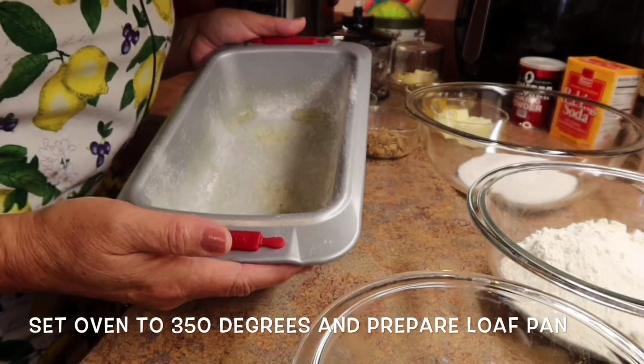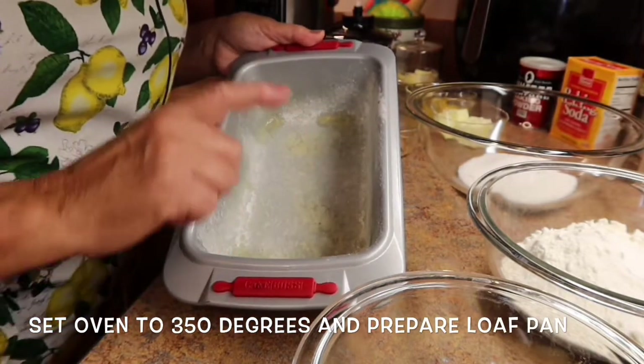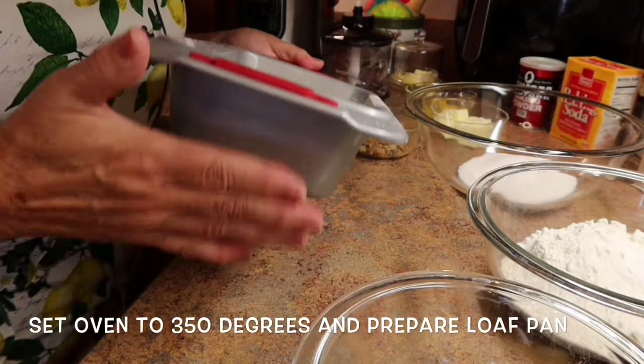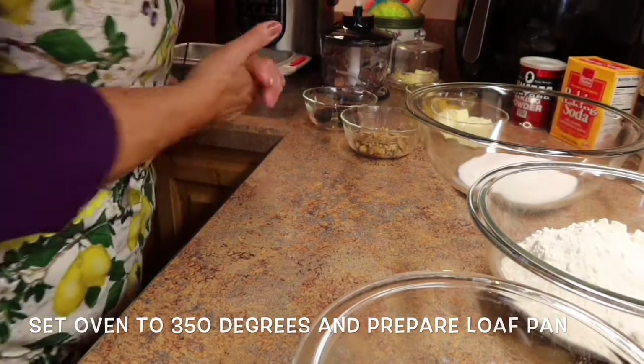First, you want to heat up your oven to 350 degrees, then spray the pan with some oil and sprinkle a little bit of flour — get all the sides floured so that the bread will not stick. We'll put that over to the side.